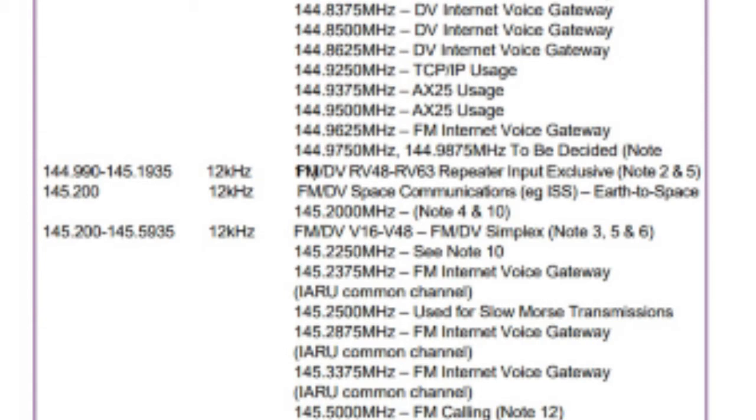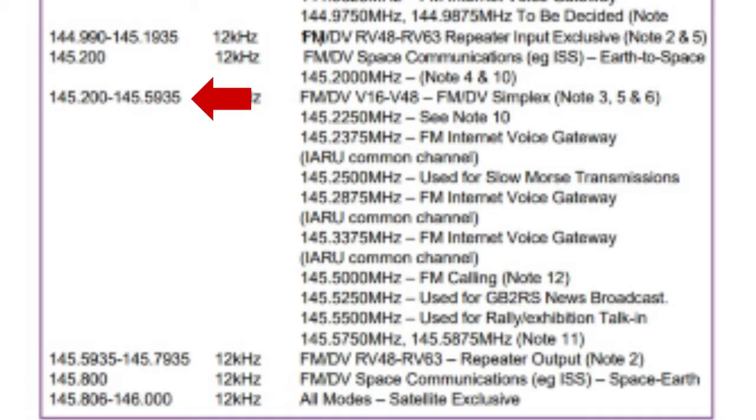Continuing down the list, 144.990 to 145.1935 is repeater territory. A repeater can be used to extend your signal — you transmit to a repeater and it retransmits on a different frequency. By default a repeater has two frequencies: an input frequency where it receives your signal and an output frequency. The range highlighted here is the repeater input frequency, which can only be used if you're talking into a repeater. 145.2 MHz is reserved for earth to space communication.